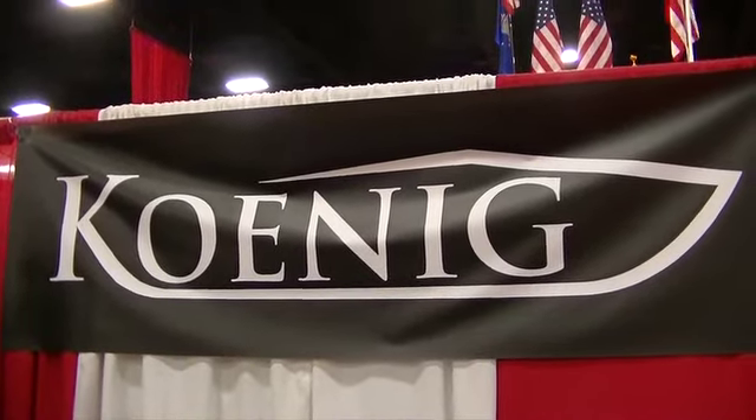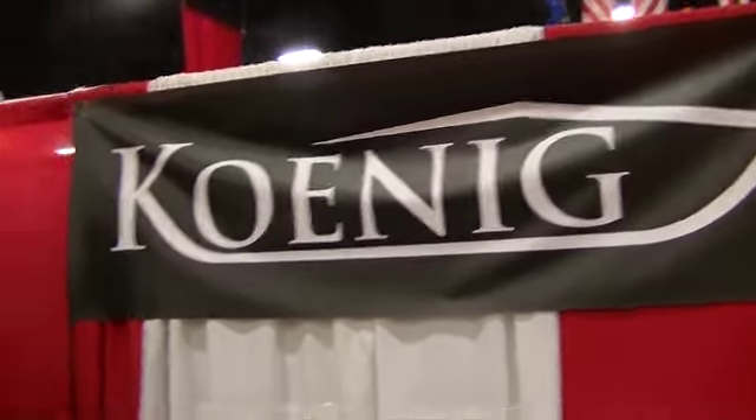We are here at the International Sportsman's Expo at the Koenig booth. We have the Koenig guys and Bill, the owner, and TJ Schwartz is going to show us some of their knives and talk about the company.